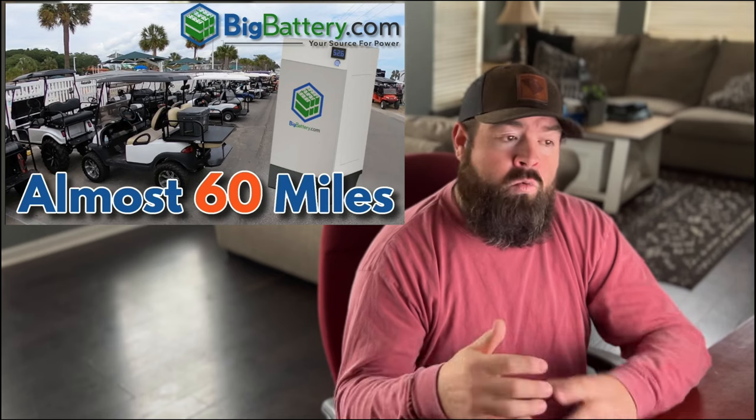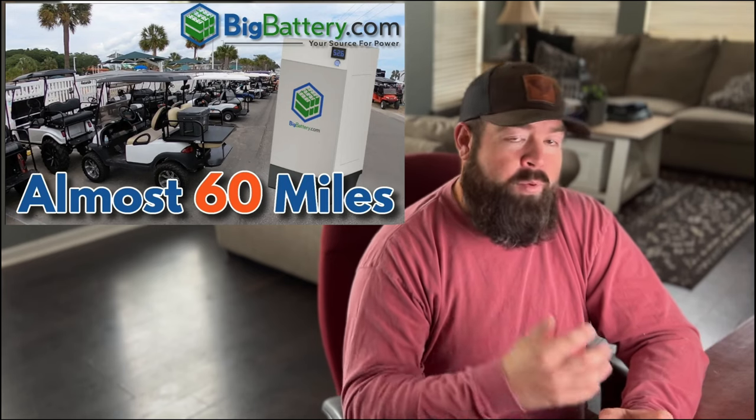I'm currently building a golf cart for the channel on 14s with low-pros and a Silverwolf T-CON permanent magnet AC motor and controller — which is more efficient and smaller, though not as torquey as the Navitas — and we'll do a range test on that one later this year. Be sure to use coupon code FENTERTAINMENT at bigbattery.com to save 10% off. If you liked the video, drop a like, share it, subscribe, and hit the bell notification so you don't miss any uploads.